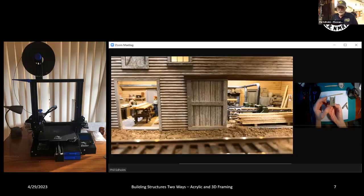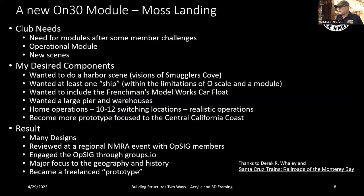I started off doing a module that was very Sierra and then got more into the central coast — the Mission Tunnel in Santa Cruz and Wilder Ranch, which is just north of Santa Cruz. About the same time I joined the NMRA, I bought a 3D printer and Earl started showing things off at meets here. I started realizing you could do a lot better quality, and we needed new modules with more operating capabilities — a number of sidings to do switching — around the idea of a California harbor scene.